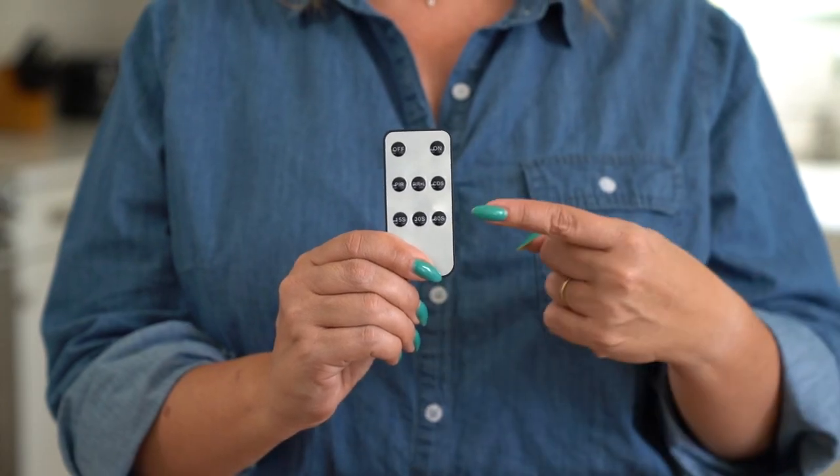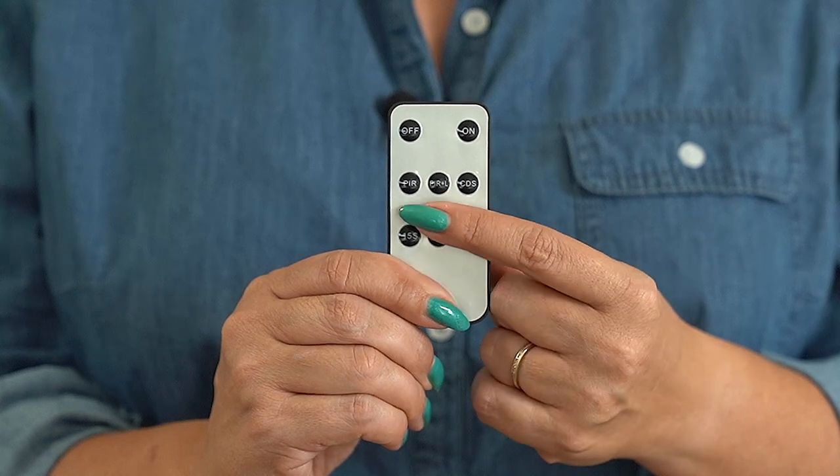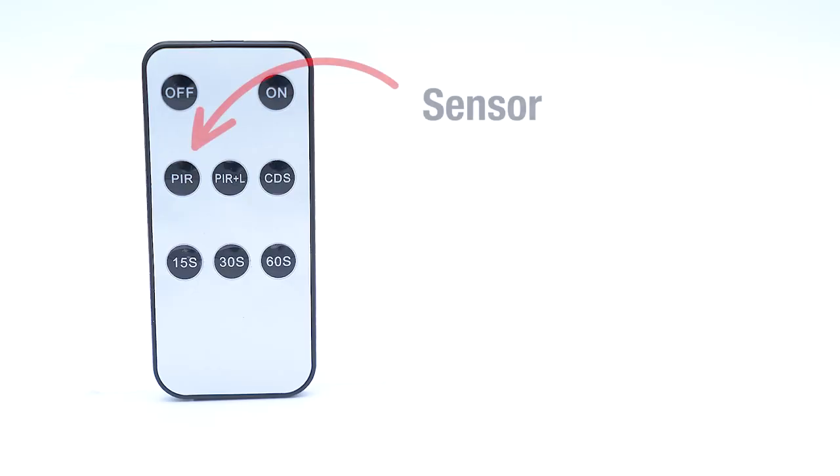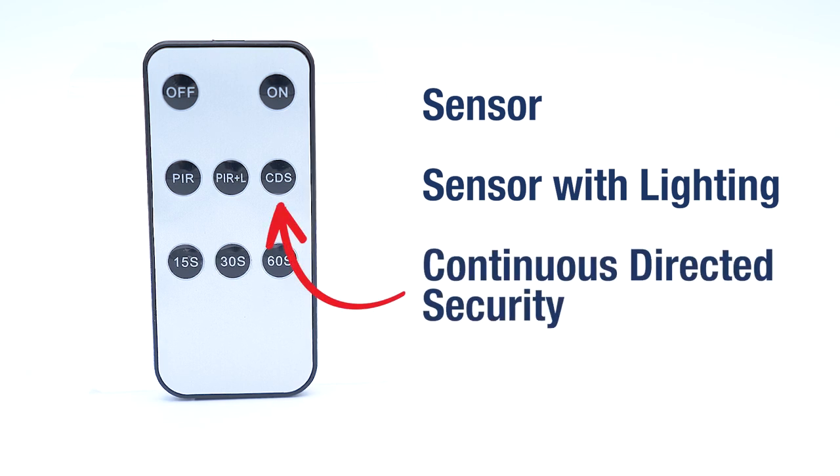And with the included remote control, you can change it up anytime you like. The Solar Sentry comes equipped with three automatic lighting modes: sensor, sensor with lighting, and continuous directed security.